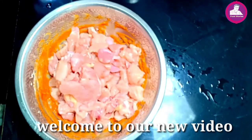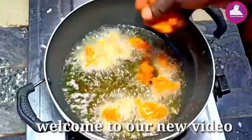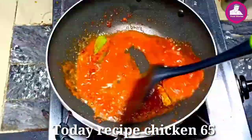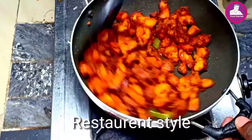In the next video, this is a Chicken 65. We bought a restaurant and we bought a taste of the rest, and we bought a Chicken 65. This is a Chicken 65. We started the video.